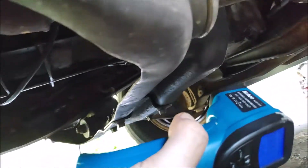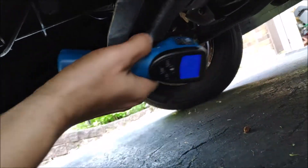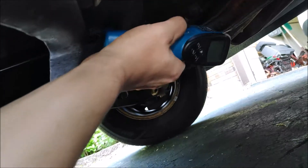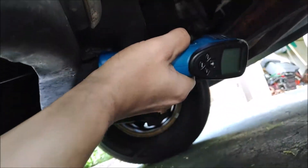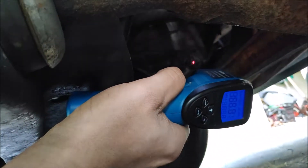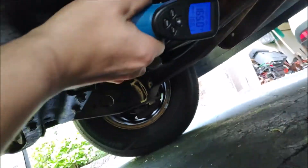The way I'm going to measure it is by putting the temperature gun next to this crossmember, putting it right against it, and then pressing the button to measure temperature at the drain plug. And it's reading 165 degrees.